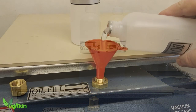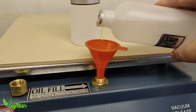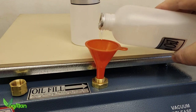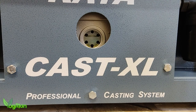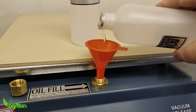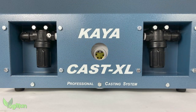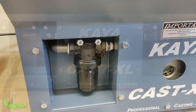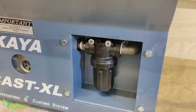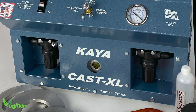Arby supplied the unit with two bottles of pump oil, and you'll need both of them for the XL. What I really like is the fact that the oil gauge has been moved from the side to the front — again in a much more user-friendly position — and you can really tell that Arby have put a lot of thought into usability with the XL. There are two inline air filters, one for the investment table and one for the investment chamber, strategically placed on the front of the unit to assist with routine maintenance.